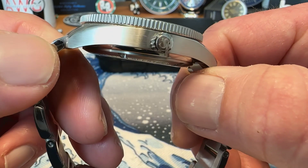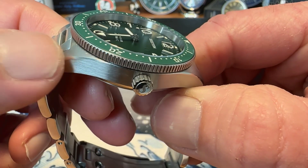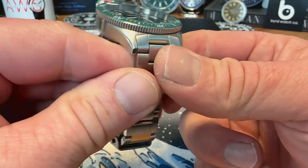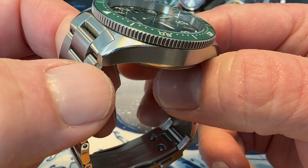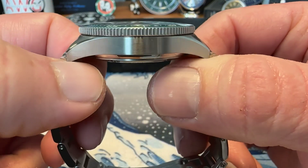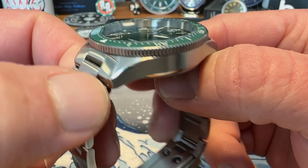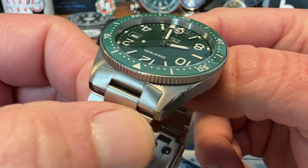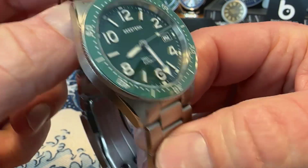316L stainless steel brushed with a high polished bevel as well — nicely finished watch for sub-$300 US dollars. Seastern definitely makes some quality pieces. When you have one in hand, you're like, yeah, it's an homage watch, clearly an homage watch, but man — do I want to spend 10, 20, 30 times more for the watch it's trying to be when the homage is this good?